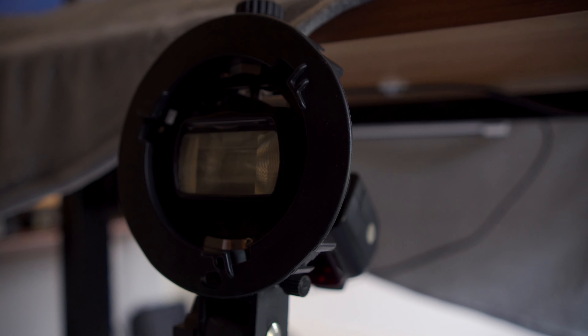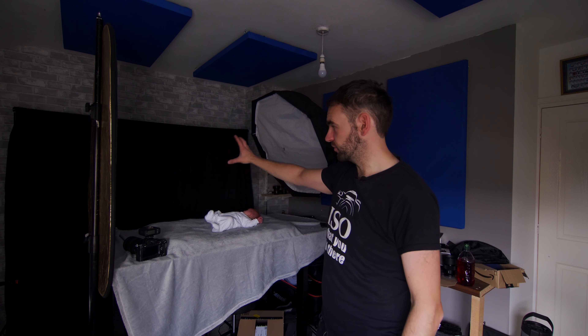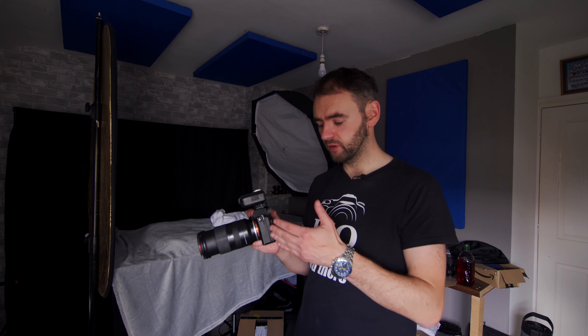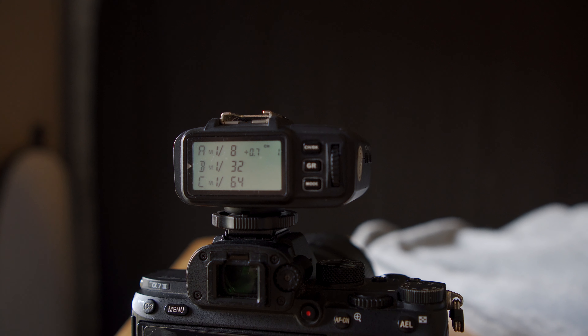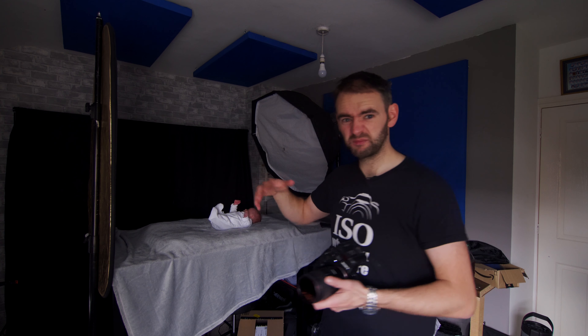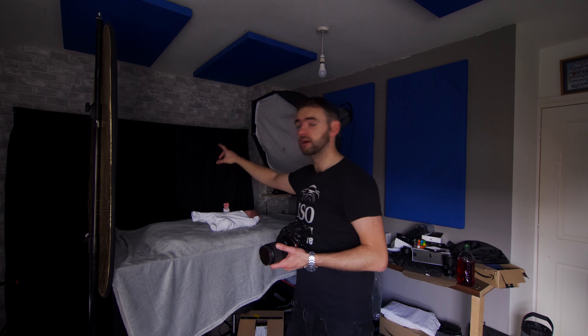I also have a flash on a stand just behind the table here pointing towards a backdrop. It's really going to do two things: one, it gives me the opportunity to put a bit of separation and color into the background, so I can either go jet black or mix it up. The second, more important thing it's doing is triggering the key light, because I'm shooting with the Sony A7 III — it doesn't have a flash sync port to tether straight into a studio light. So I've got the Godox X1T trigger which is firing a Godox flash, I think it's the 685 — the fairly budget one. When I take a picture, this triggers the background flash but also triggers the key light, and then I have a reflector on the side to help fill in some of the shadow.